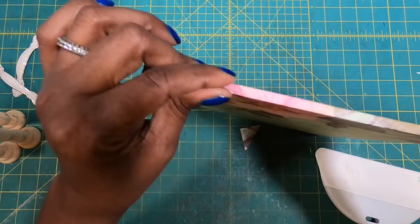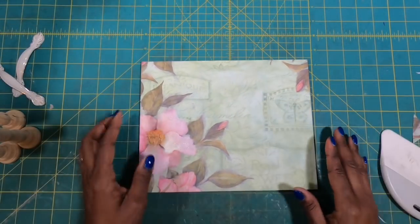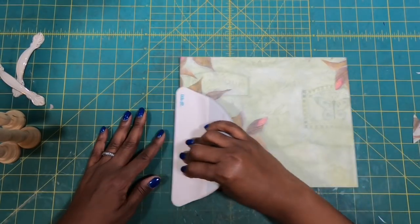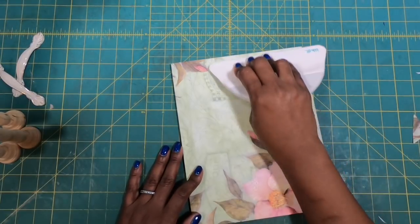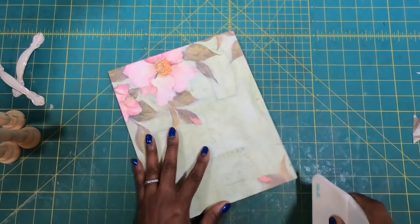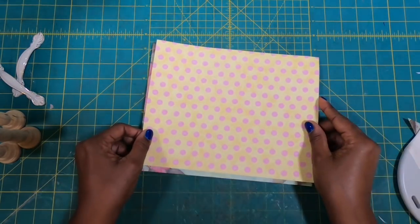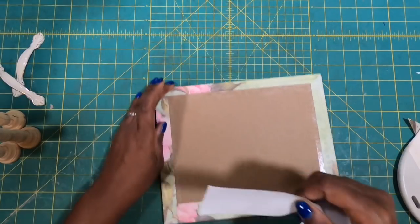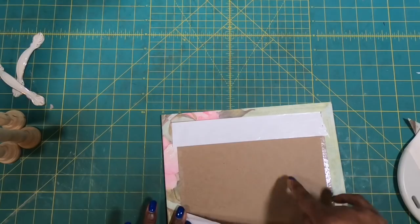Now we can take this piece and fold it over just like that, and we'll do the same thing on the other side. You can see we have a beautiful board and we've got enough of that flower showing — this really is a gorgeous little piece. I'm just going to take my big spatula and smooth out my paper on the top and then all the way around. Now we need to take this piece and cover the exposed chipboard on the bottom with tape.